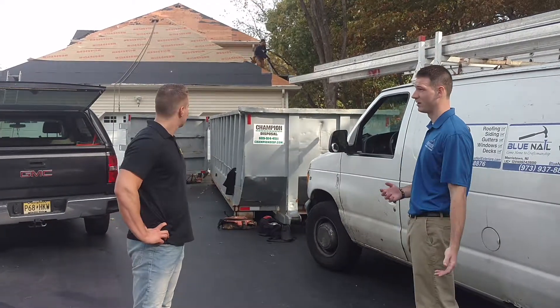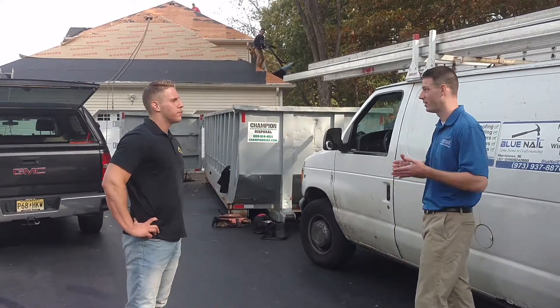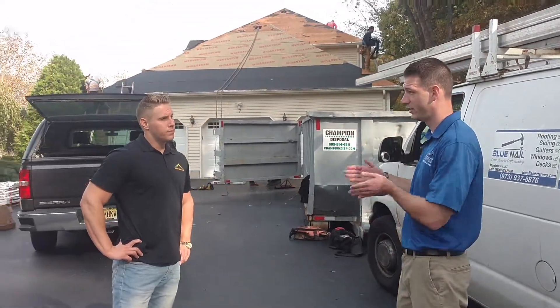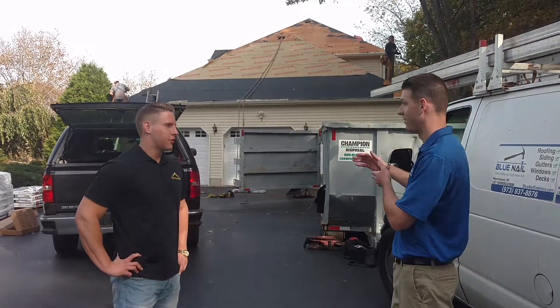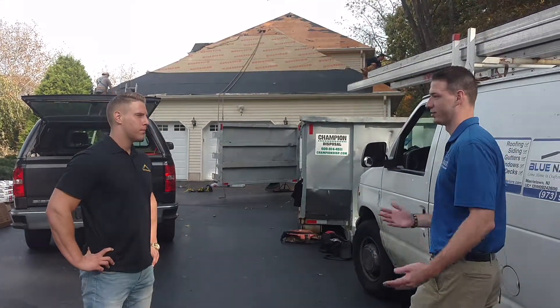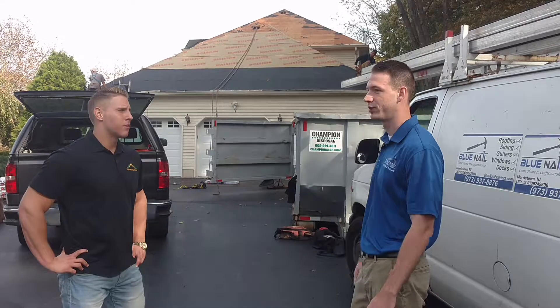I feel safer doing two layers because if you have a problem at any of your gutter lines with ice and water, it's not as simple as coming out to seal something. You'll probably have to strip about two feet back all the way around your house, put in another layer of ice and water, and then new shingles. So it's pretty much our standard practice.